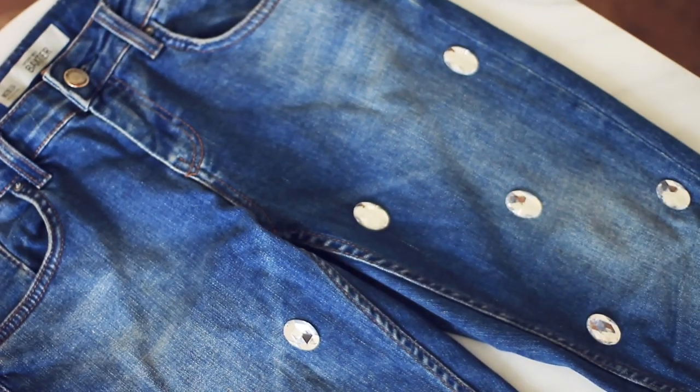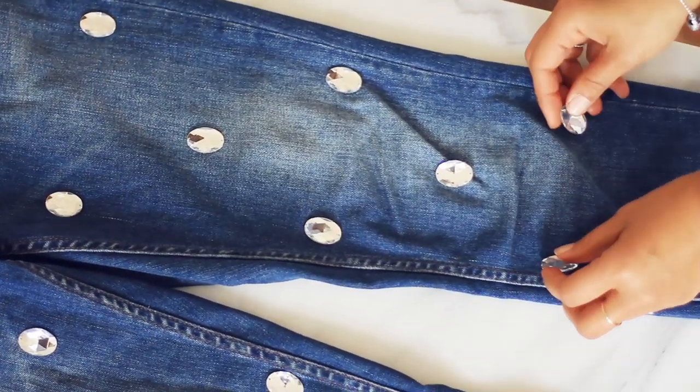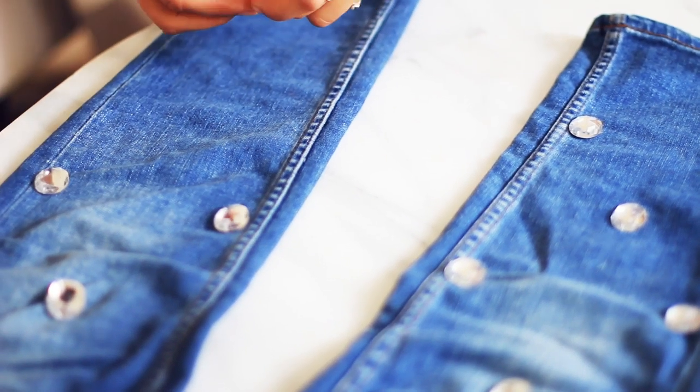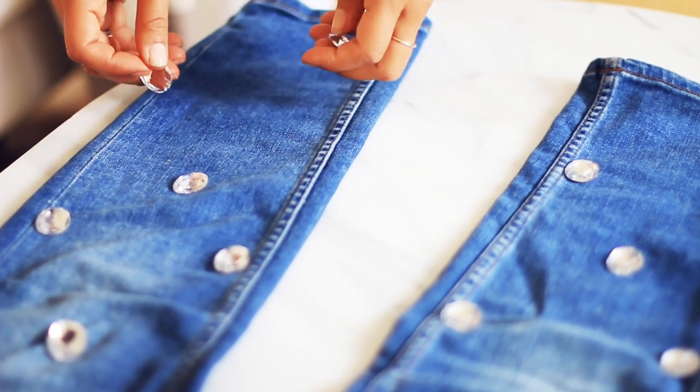Then I'm gonna do the exact same thing on the other side of the jeans. The back is gonna be plain, so I'm just gonna be sewing these diamonds on the front panels of the jeans.